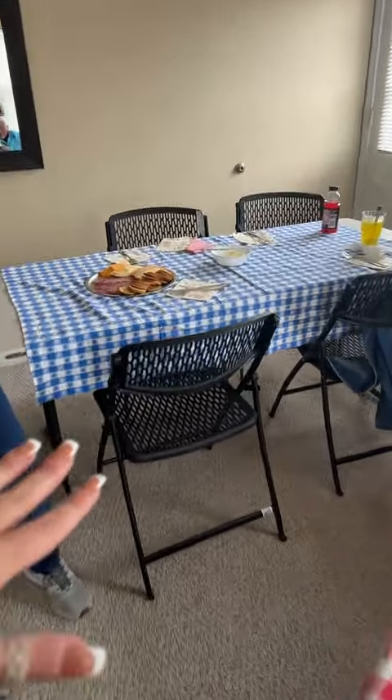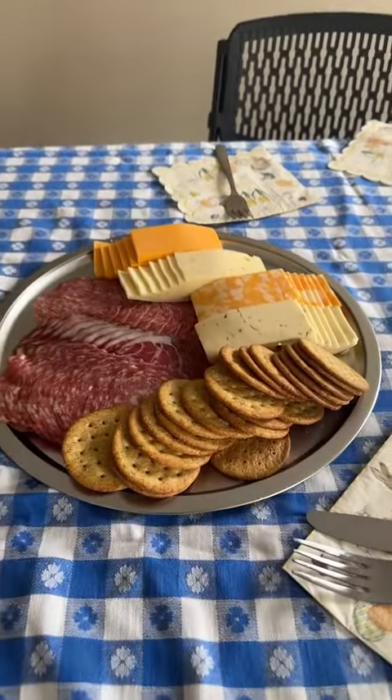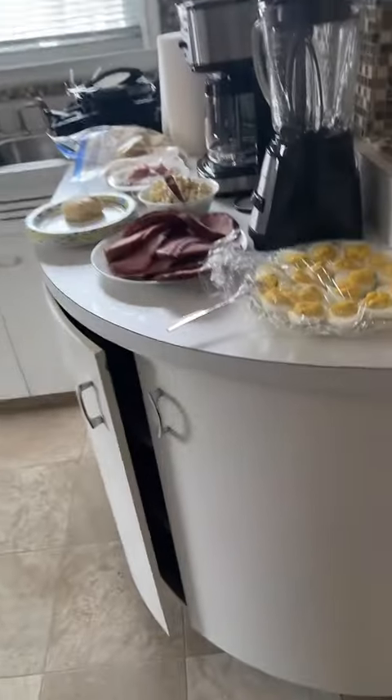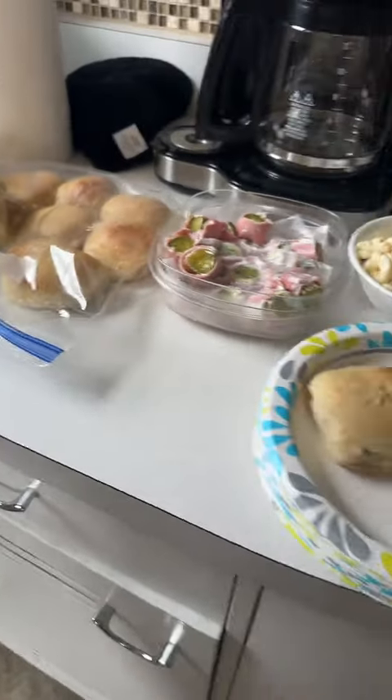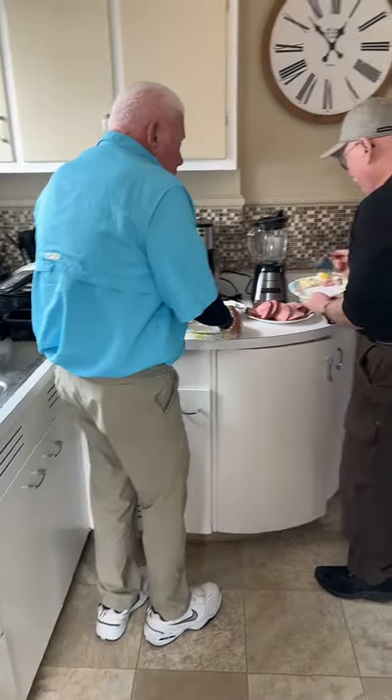We are just doing a makeshift little Easter. We got a little meat and cheese tray, and in the kitchen we have deviled eggs, and mom brought up ham, macaroni salad, pickle wraps, and buns. That is going to be our Easter meal.